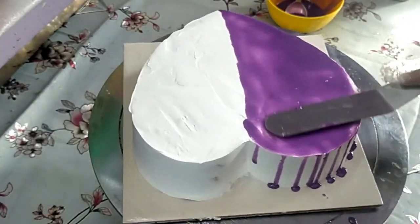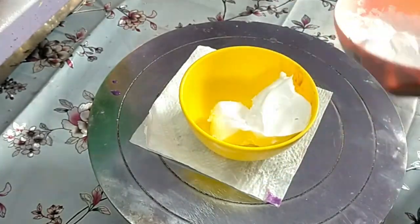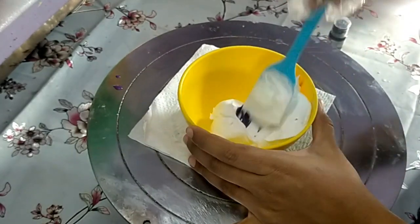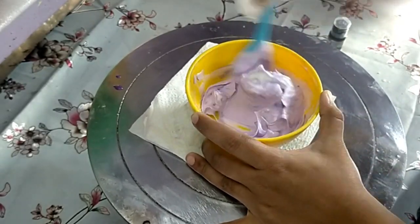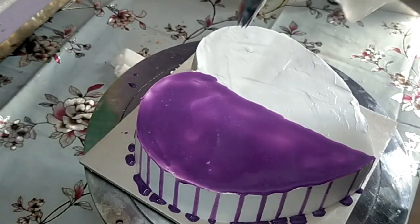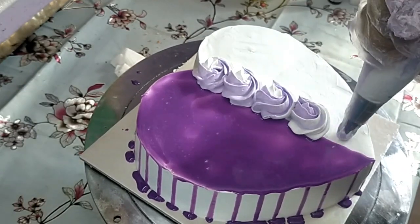I am going to add a purple food color in the center of the cake and make the flower design.